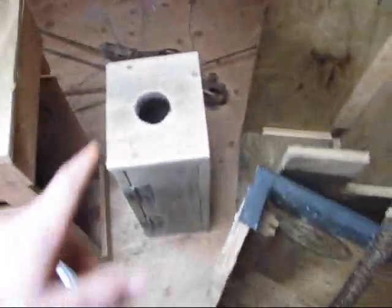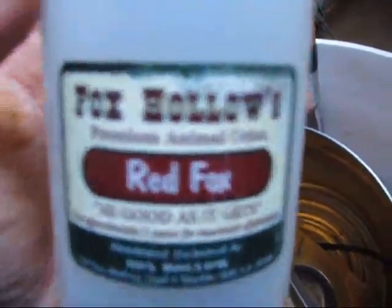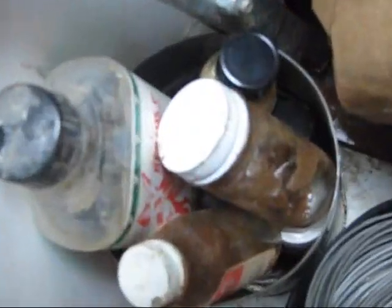Some muskrat drowners with number one long springs on back there, a weasel box, mink box, got some foxhole red fox urine, tail pullers, rabbit snare wire, tail splitter guides, flushing tool, all kinds of scents right there.